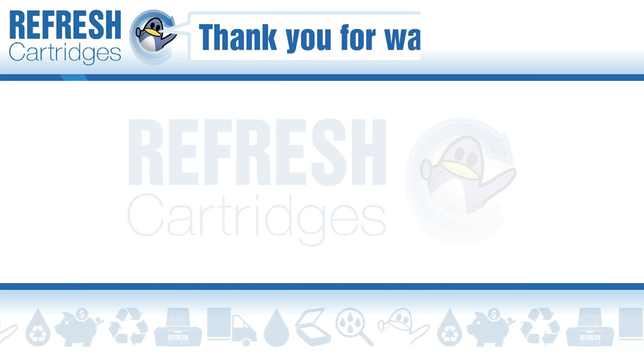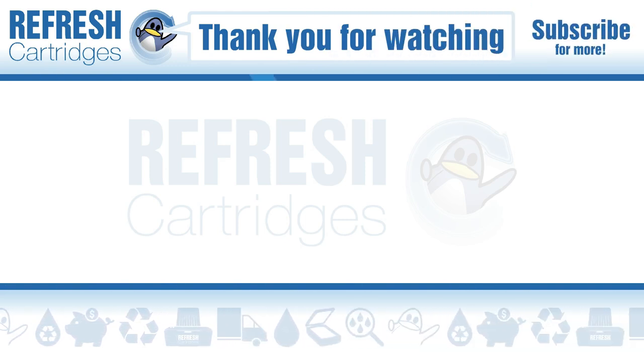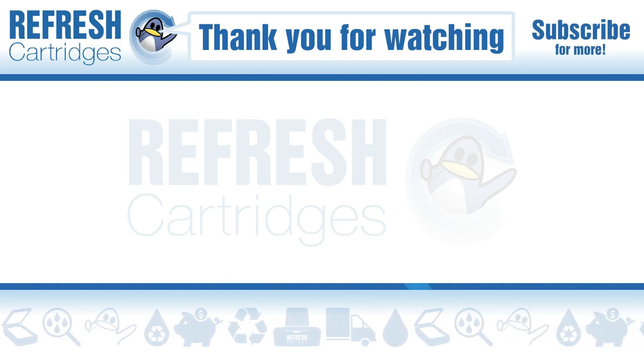Hope you found this video useful — if you have, let me know with a like. If there's anything else we can help with, drop it down in the comments. Otherwise, thank you for taking the time to watch and I'll see you in the next one. Take care, bye bye.